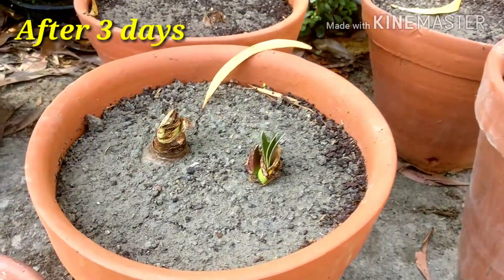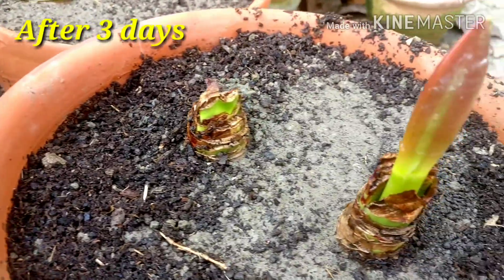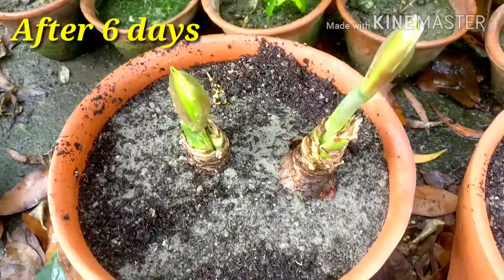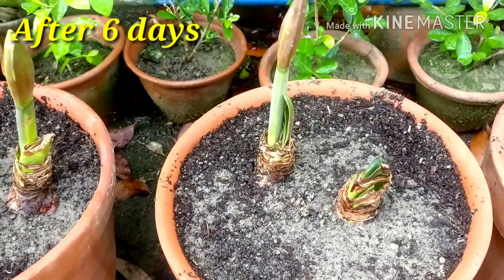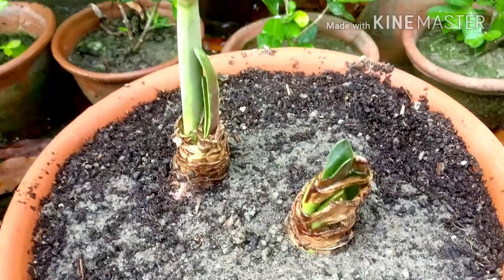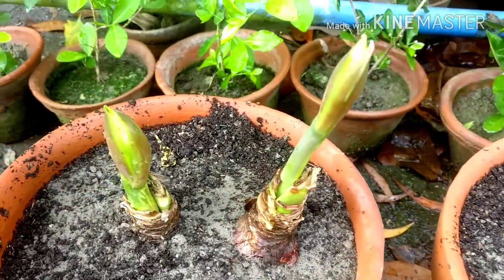These are the results after three days — growth has already started. And these are the results after six days — around four to five inches tall, with beautiful growth. Some have started sprouting beautifully.